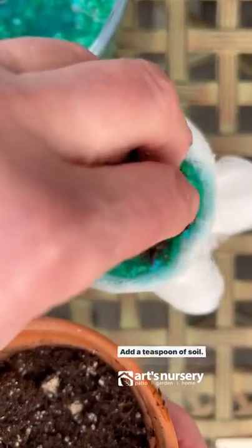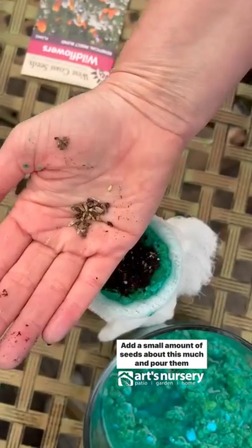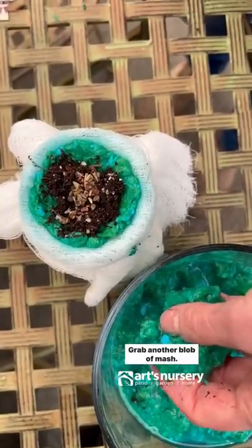Add a teaspoon of soil, then add a small amount of seeds — about this much — and pour them into the soil. Grab another blob of mash to cover.